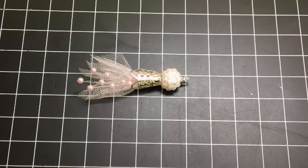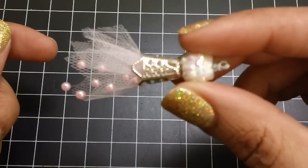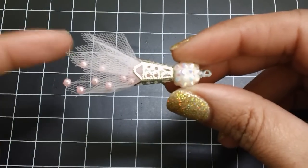Hi everyone, it's Sarah. Today I want to share with you how I created these tulle bead dangles, like the ones that I added to the Chunky Charm that I made for Anna. I'm going to show you two different ways to do this.